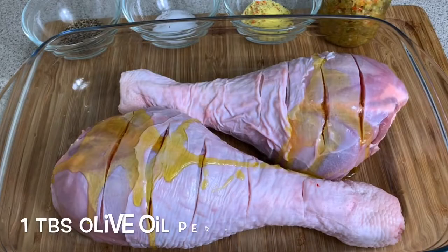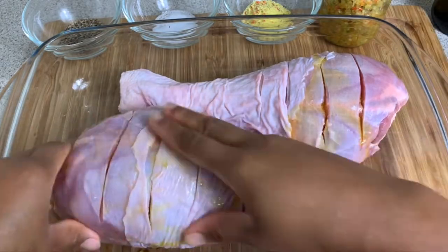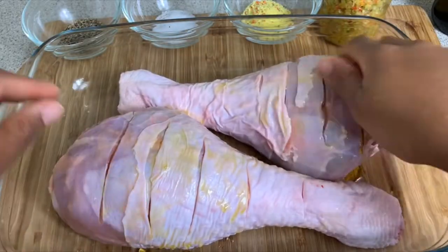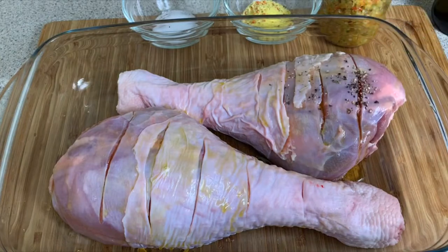First things first, I'm gonna be going in with some olive oil. I like to start by adding olive oil simply because this helps all the seasonings really stick onto the turkey.